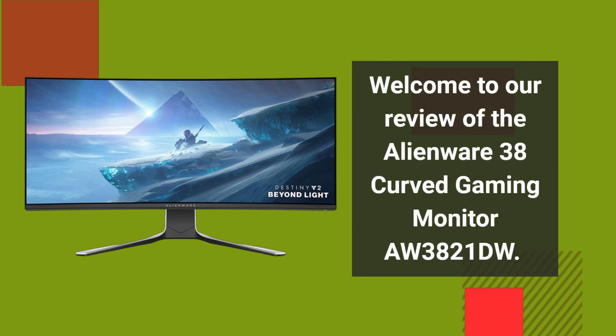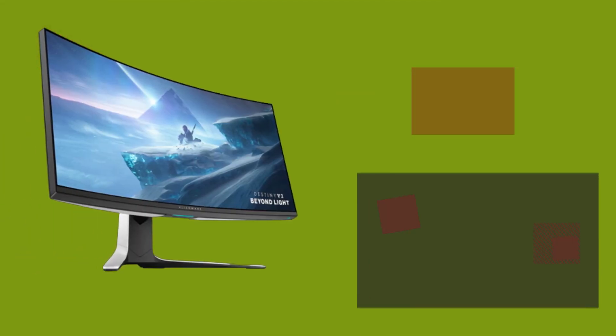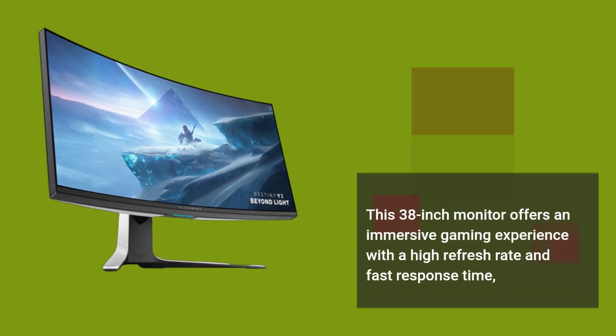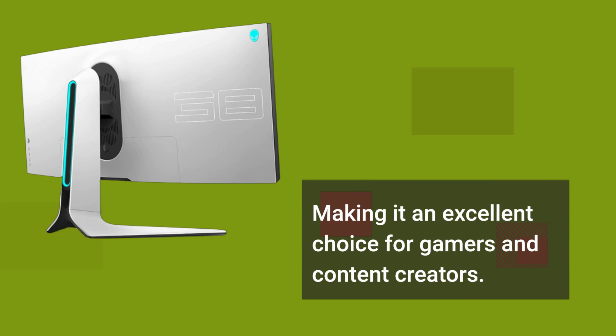Welcome to our review of the Alienware 38 Curved Gaming Monitor AW3821DW. This 38-inch monitor offers an immersive gaming experience with a high refresh rate and fast response time, making it an excellent choice for gamers and content creators.